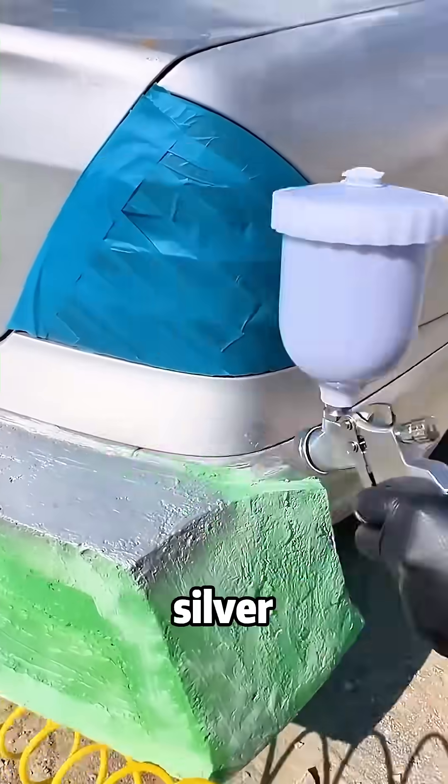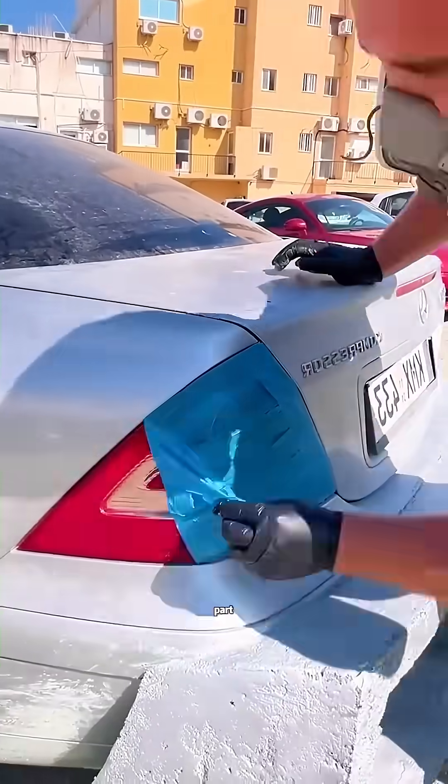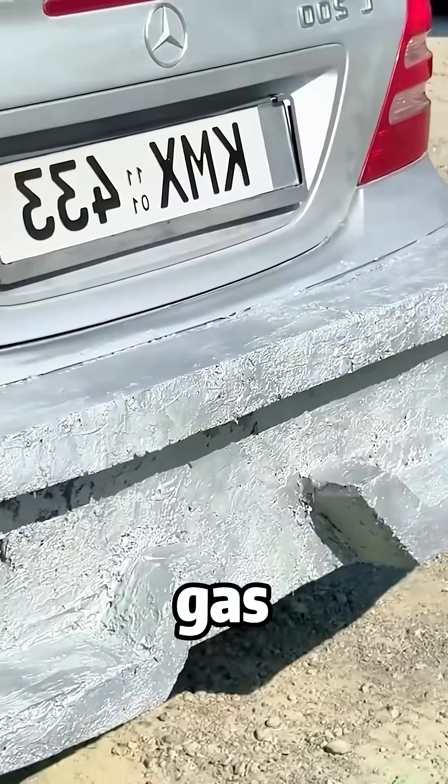A coat of color-matched silver paint, and look at that finish. It looks like a high-end AMG part from the factory, but it costs less than a tank of gas.